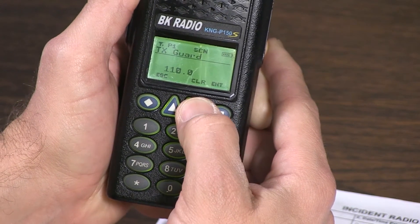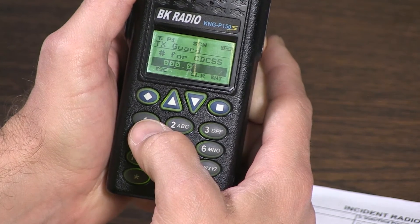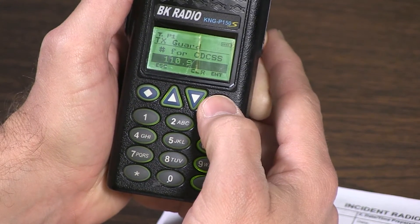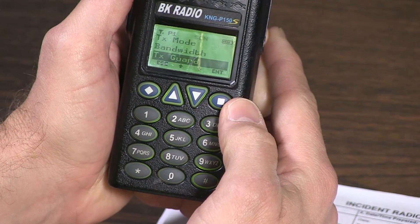Press enter. Clear. The new tone guard is one one zero point nine. Press enter. The setting has been saved.